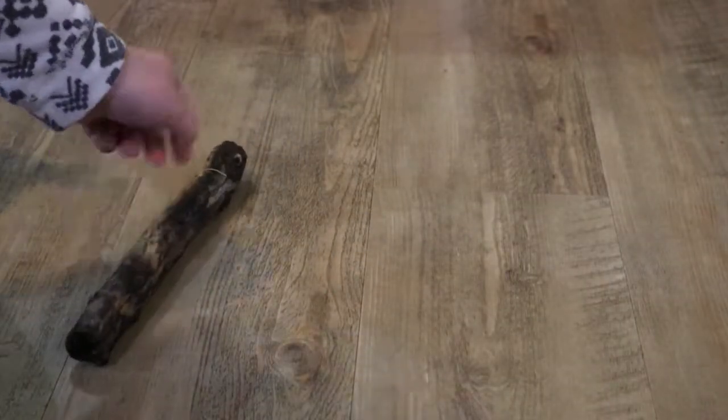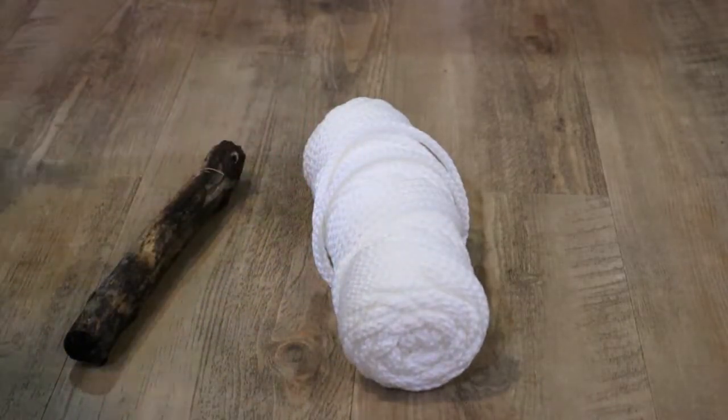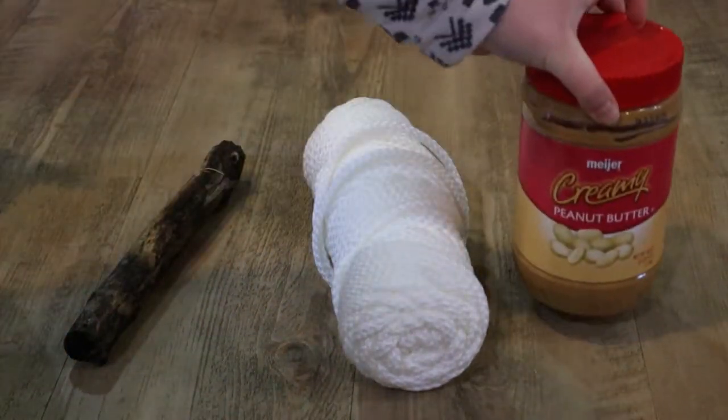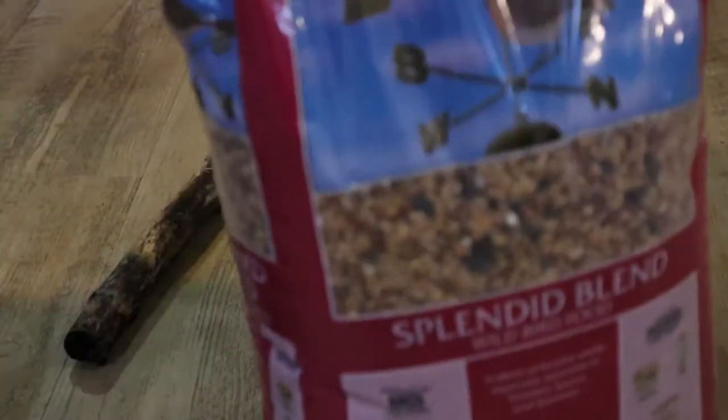You will need a stick, rope, peanut butter, and bird seed.